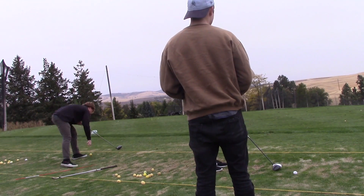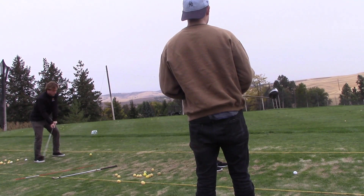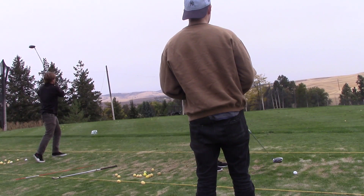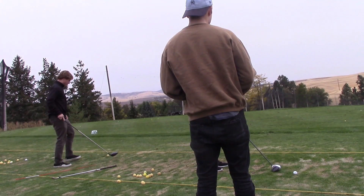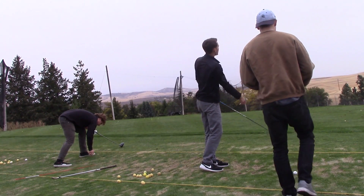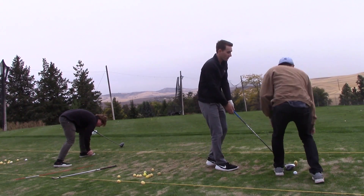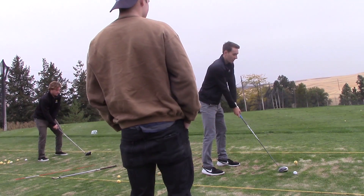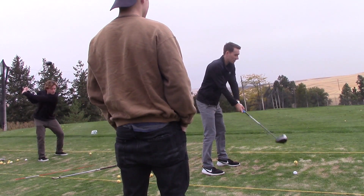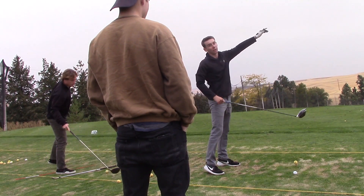Where the ball starts is all club face position. And how the ball moves is all the path that it takes. So if you have the club face open with a perfect path, it's just going straight right. What you've got going is a little bit of an open club face at impact and over the top — so outside-in kind of swing — which makes it start right and go right.